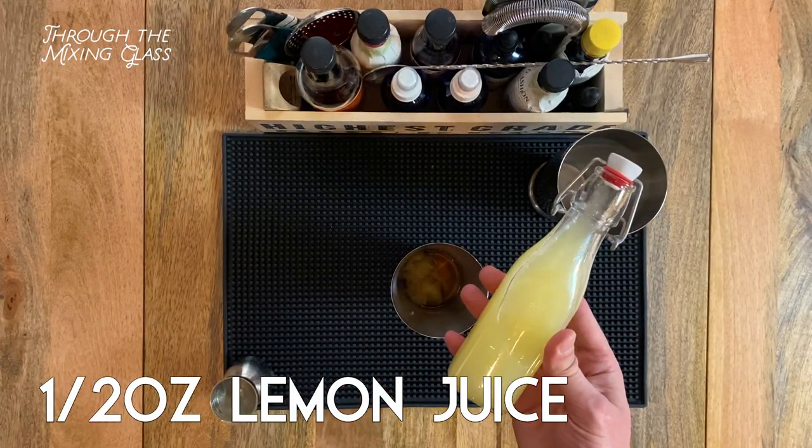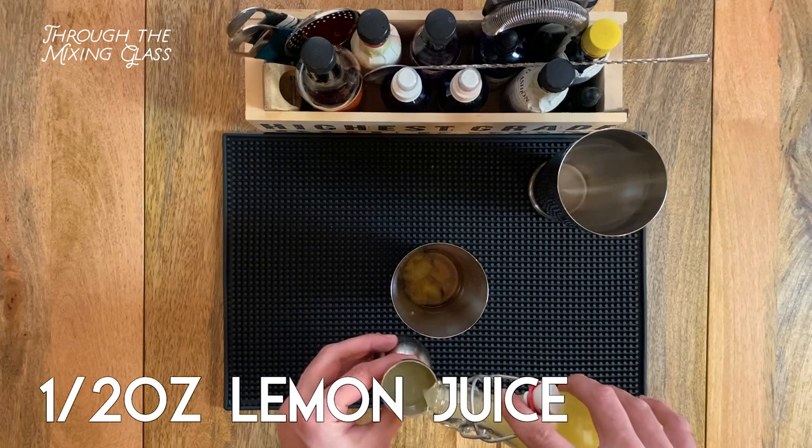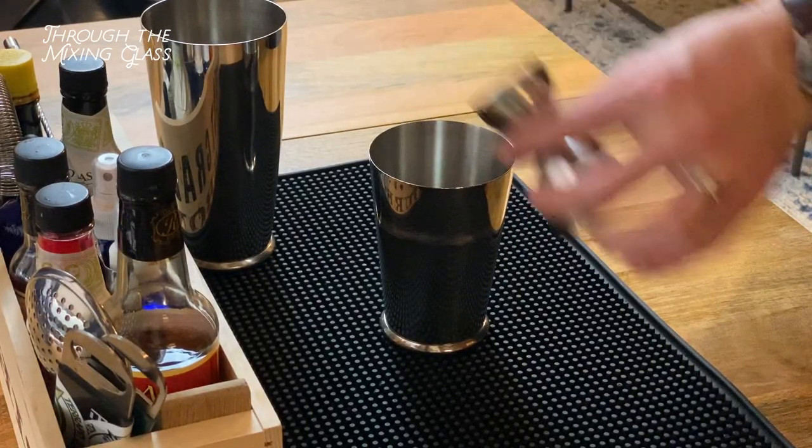And to really bring out the bright citrusy flavors, next is half an ounce of freshly squeezed lemon juice. Use what you have at home, but I really do recommend going with fresh over bottled.